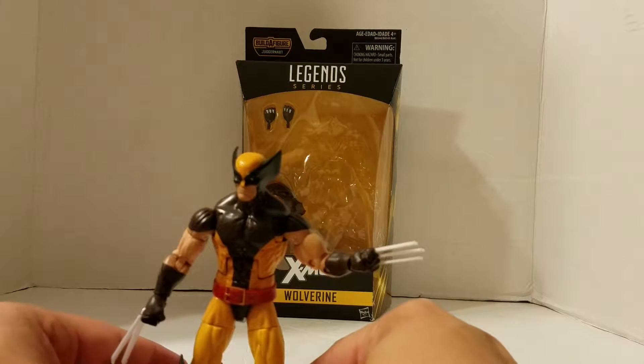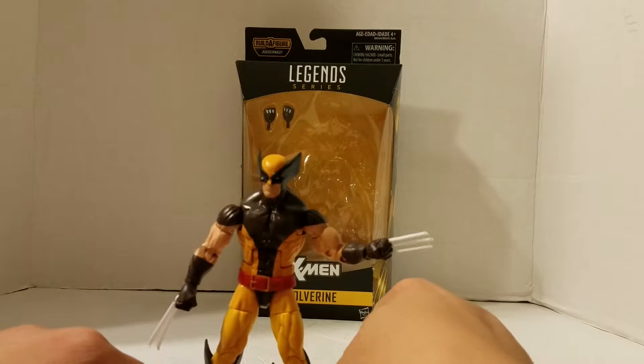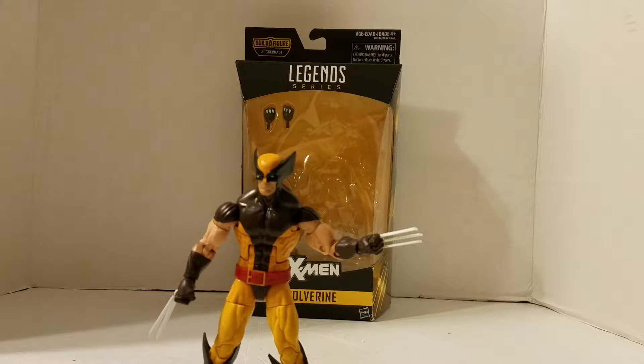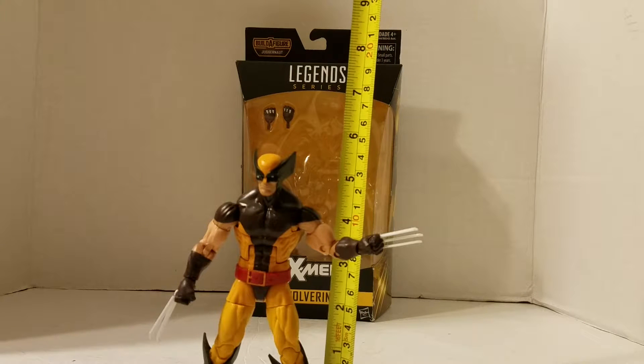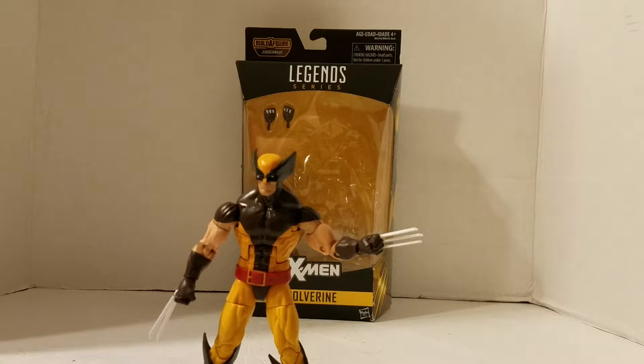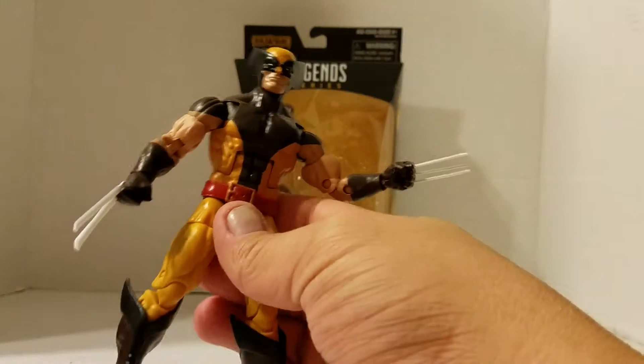So while Wolverine dances — like I said, we have fun here on Yay Toys. This Wolverine figure, he stands at about five and a half, a little over five and a half inches tall. That's pretty neat considering Wolverine is short. Wolverine has always been my favorite of the X-Men.